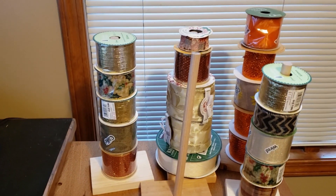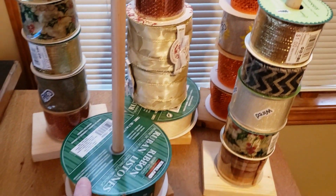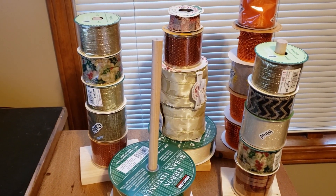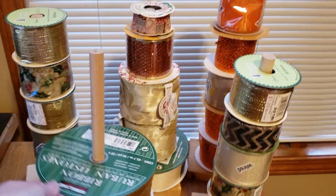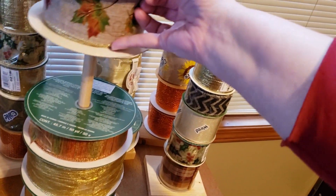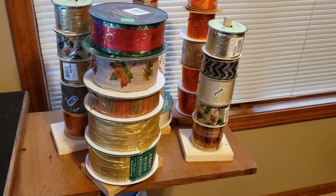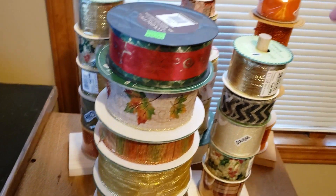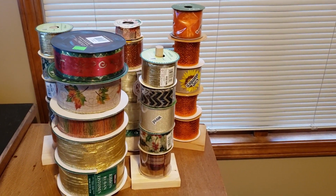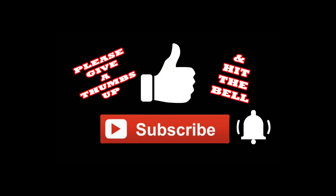I'm absolutely loving this. You can see now I can see everything that I have. I do have to go back to Walmart and make one more of these, getting a smaller dowel, because a bunch of my ribbons have smaller holes — about half-inch holes instead of this three-quarter-inch hole. But with all the virus stuff going around right now and them asking us to just hunker down at home and not go out if it's not an emergency, I'm not going to worry about getting one of these dowels right now. I'll go out and get another dowel when we have the all clear. Thanks so much for watching — if you like this video, please give me a thumbs up, subscribe, and hit the bell so you'll be notified the next time I upload a video.